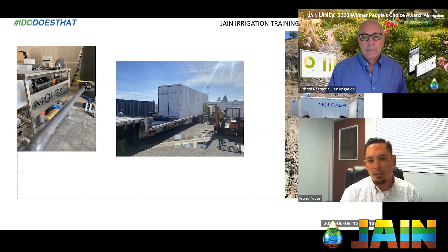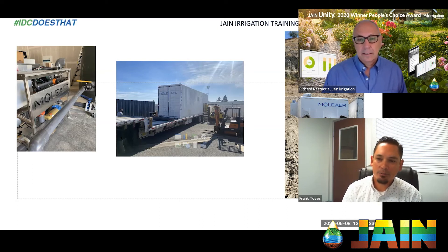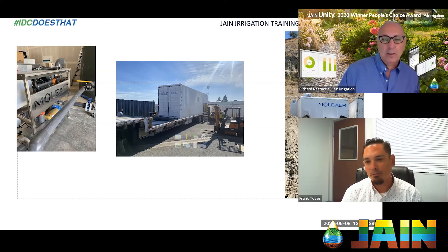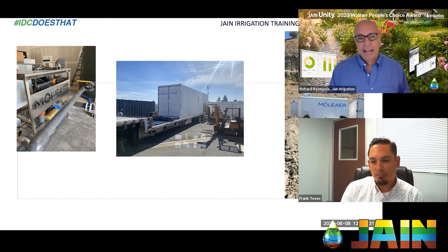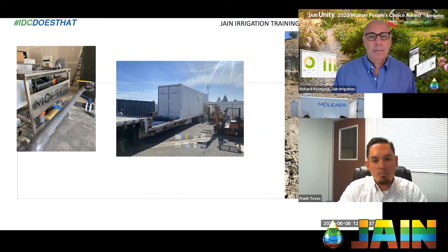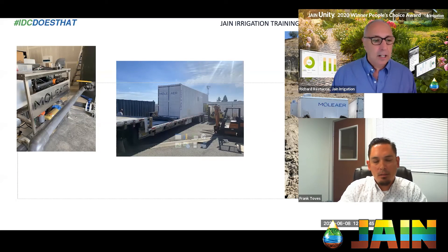We do have growers who have yield increases and will tell you it's strictly because of the nanobubble technology. It's always going to be a combination of factors, but this is certainly a big factor. Frank, you must have some interesting installations over the past few months or years — any in particular you'd like to talk about?